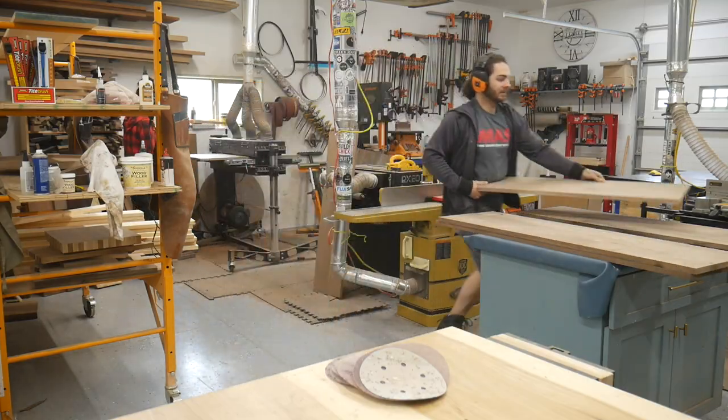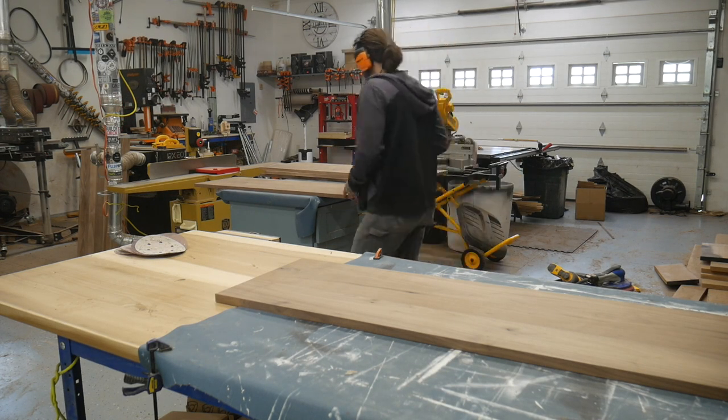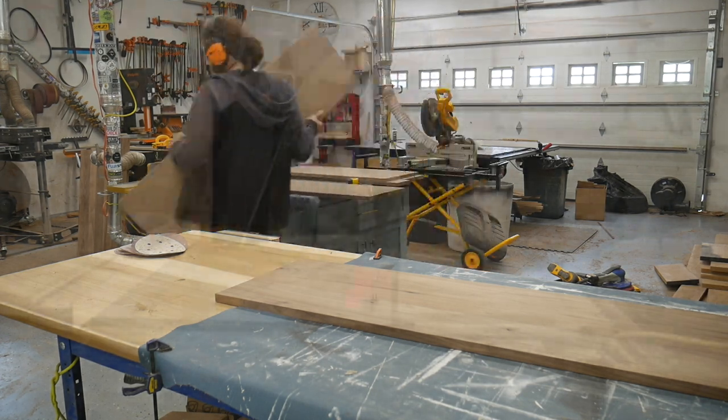At this point it just looks like a bunch of panels, so I'm going to start organizing them and labeling them so I know which pieces go where — because the last thing you want to do with this expensive walnut is make the wrong cut and waste a bunch of money.